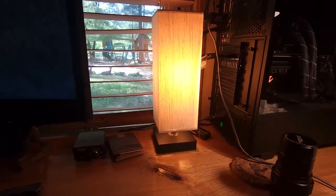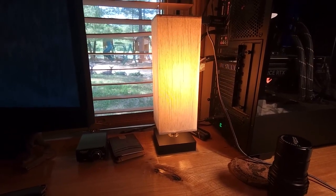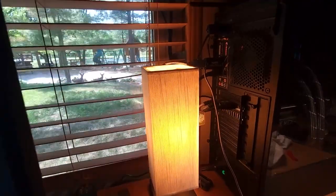Today we're going to do a little review on this AL Shine desktop lamp or bedside lamp, whatever you want to use it for. I've had this lamp for probably about two or three years now, and it's been working great. I'm very happy with it.